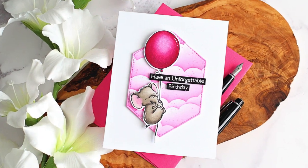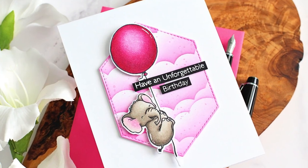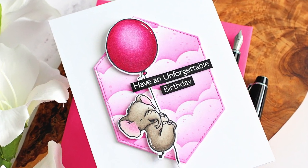Links to the products that I used will be listed in the description bar here on YouTube. Thank you so much for watching and I hope you have a wonderful day! Bye!